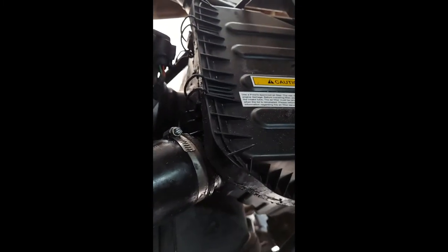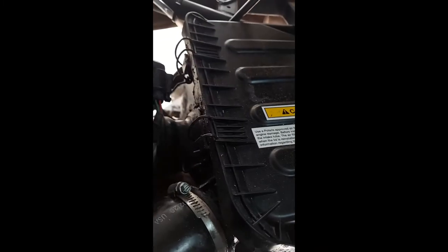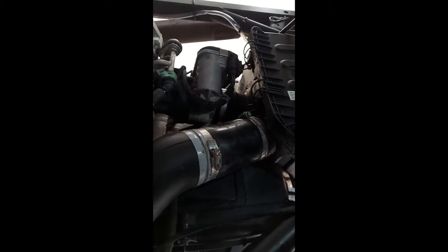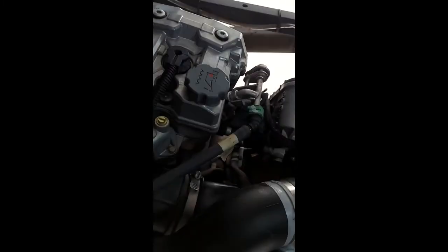For the air box itself, I went ahead and sealed it because the factory Polaris seal is not the greatest. I used rubber weather stripping and a little bit of silicone. I haven't had any issues with the air box or the belt box. This thing has been easily up to the seat, a little bit higher.